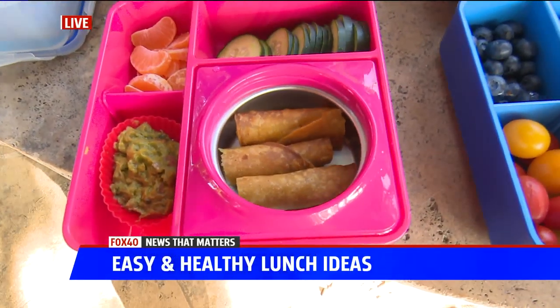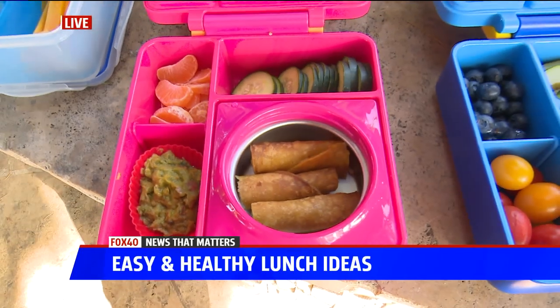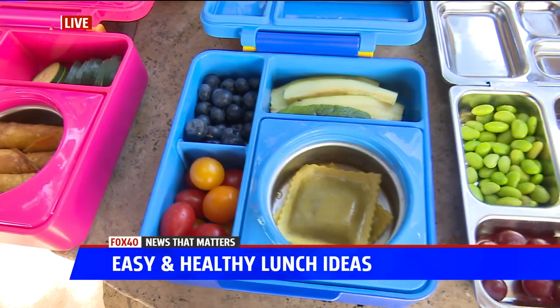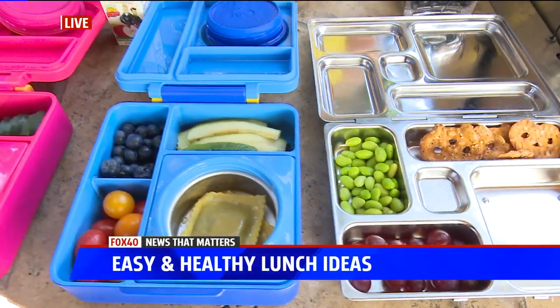The feedback from kids is that food has to be cold or has to be warm when they bring it, since they don't have a microwave. So it's always best to bring lunch from home.